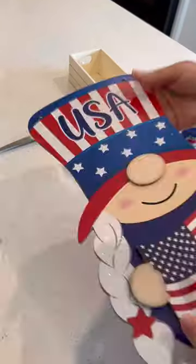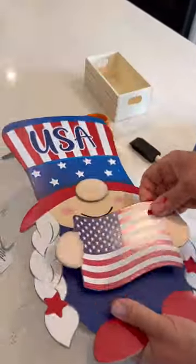To make a charming patriotic shelf sitter or wall pocket, this is what you'll need from Dollar Tree.